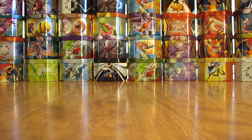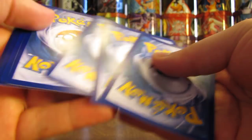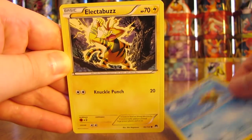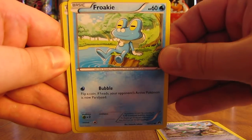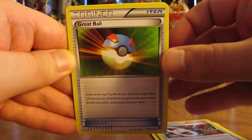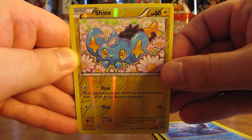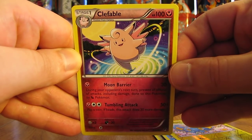In the first box of Breakpoint I opened in this series, I had below average pulls — only 11 Holos and Ultra Rares — so I'm hoping to do a little bit better in this box. First card in the first pack is a Staryu, Electabuzz, Pharaoh Seed, Froakie, Corsola, Scizor Spirit Link, Great Ball Trainer, Lapras, Reverse Holo of a Shinx — just a common. And the first rare is a Clefable Non-Holo.